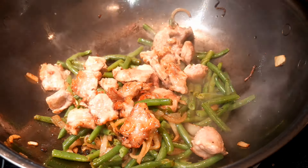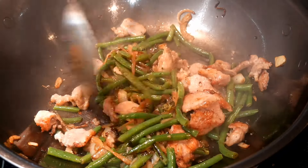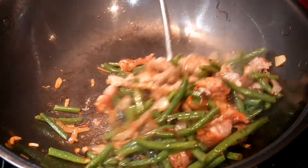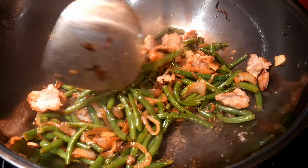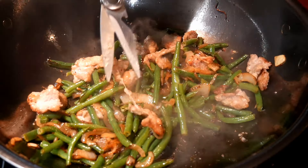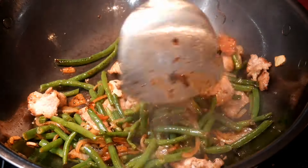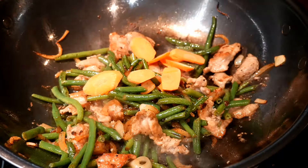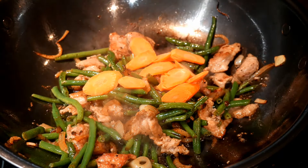The next step is to combine the pork together with the vegetables. As I showed earlier, I cooked the pork to about 60% doneness. The second part of cooking the pork to retain freshness is to not cook it with high heat. So when you combine it with vegetables, it's much easier to control the heat level.